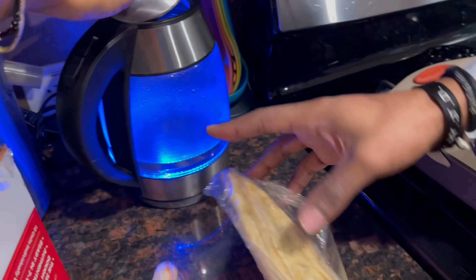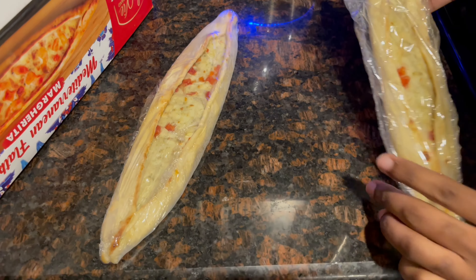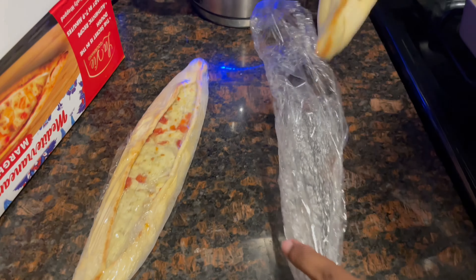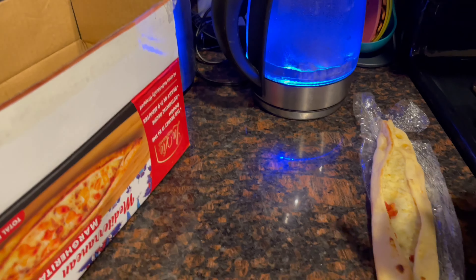It's from Turkey. It's a flatbread. He's going to try it. This looks like a boat, man. Nothing says 'send me back' — return to sender — like a boat-shaped pizza from a country not known for pizza. Why? How do you know that? I've had Turkish food. It said flatbread. It doesn't say pizza.